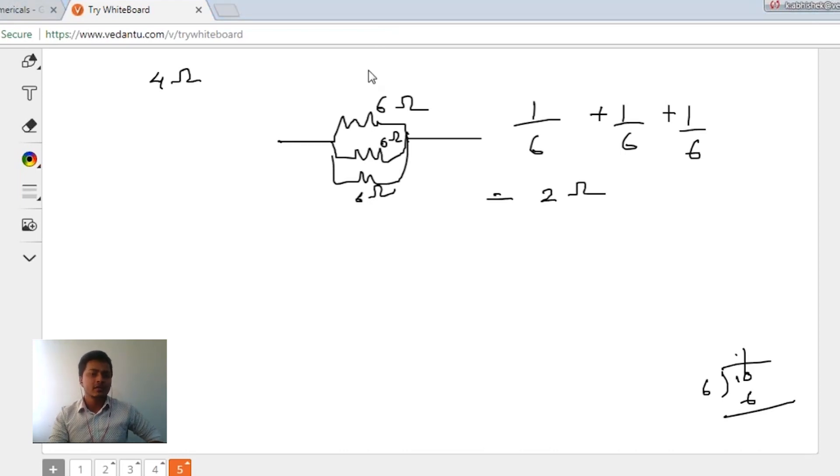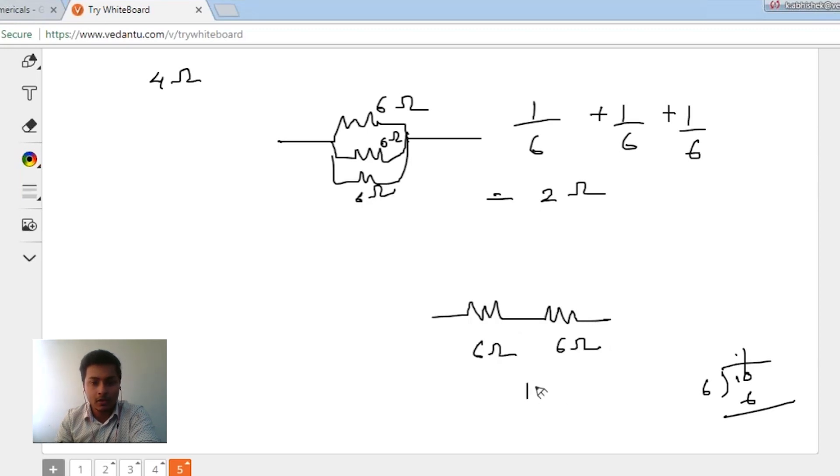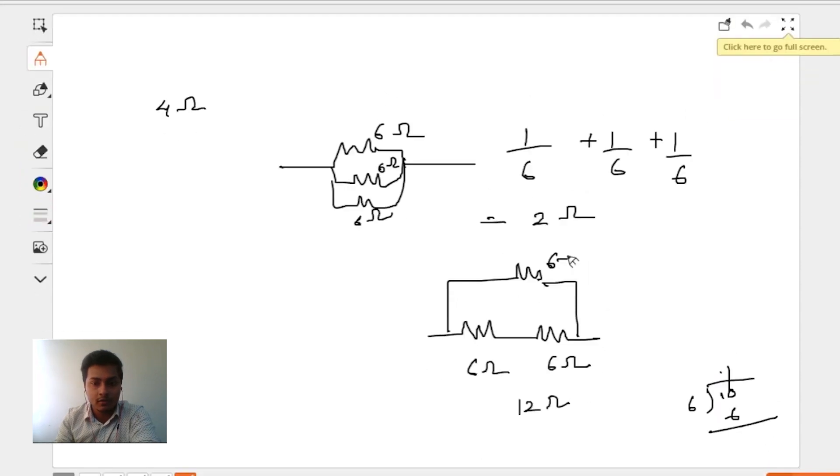So any ideas how we get 4 ohms here? How can we get 4 ohms? Mehak suggests: if we place 6 ohms and 6 ohms in series — like 2 of them in series and 1 in parallel to them. Let's try that together. Here we have 6, here we have 6, giving 12 ohms, and both connected in parallel to the remaining 6 ohm resistor. So that gives us 1/12 plus 1/6.